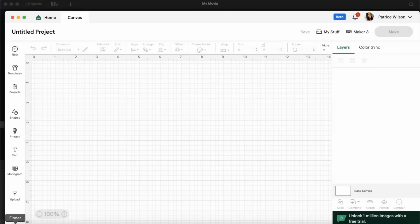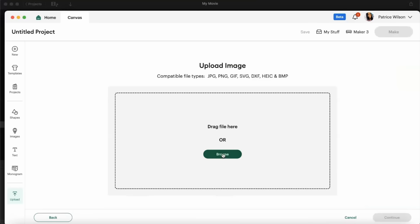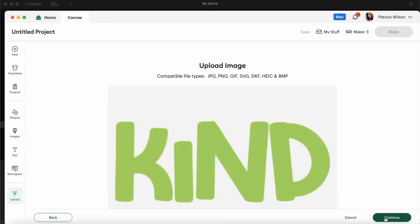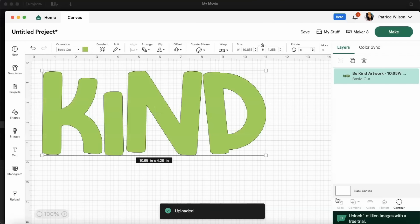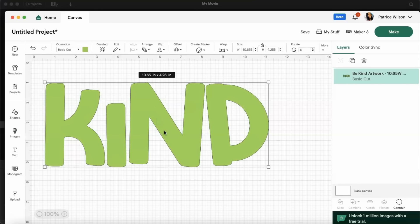Now that we have our artwork saved from Chroma as an SVG, we're going to upload it into Cricut Design Space. I'll head over to the left and select Upload, then Upload Image, Browse, and pull that file into Cricut Design Space. Select Continue, then Upload. Always verify your dimensions prior to cutting — the size should be 10.65 by 4.25. You don't want to waste fabric by cutting it too small or too large.